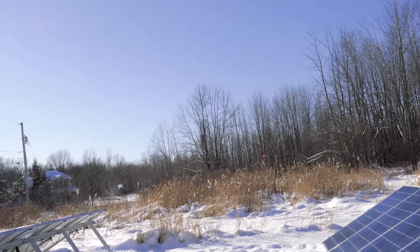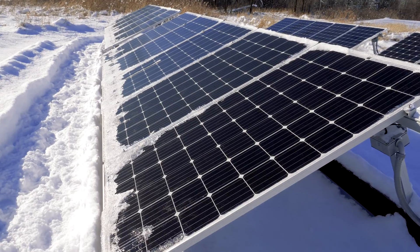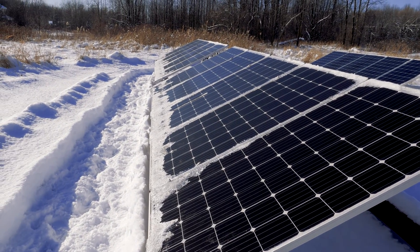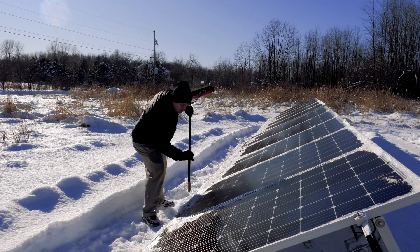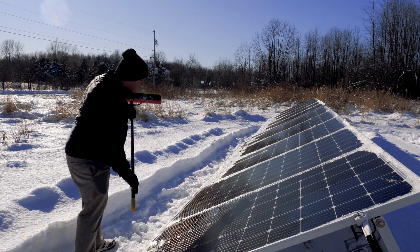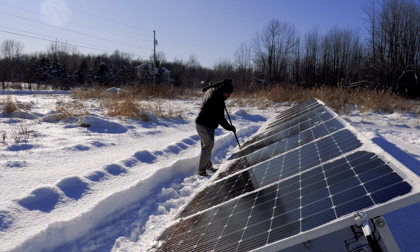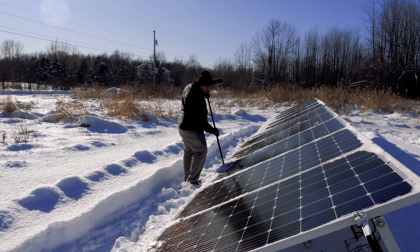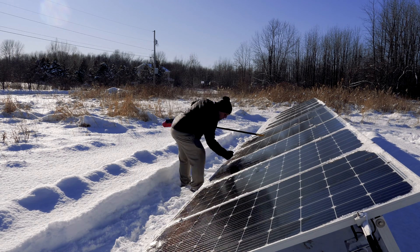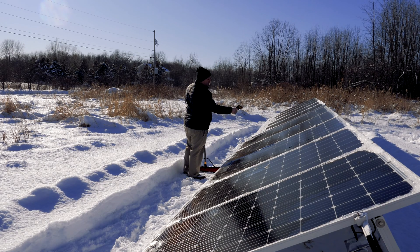It's just an absolutely beautiful day. Here's the front array — I need to give this a sweep. That's 48 degrees Fahrenheit on the panel surface.